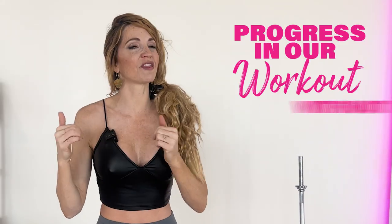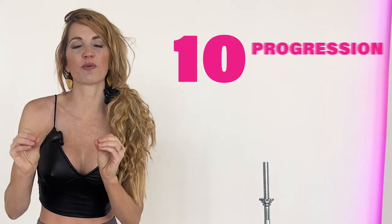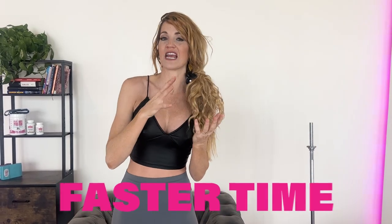What's up, babes? Today I'm gonna show you how we can actually progress in our workouts without adding more weight. A common mistake that people do is just add more weight when they're doing the workout. What happens is they'll end up turning sloppy into the workout or they'll use the other muscles around the muscle they really want to be utilizing. So I have 10 other progression ideas that's gonna get you amazing results in faster time and be able to also save you from any injuries or just being sloppy in your workout.